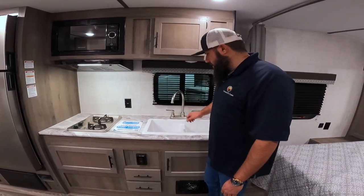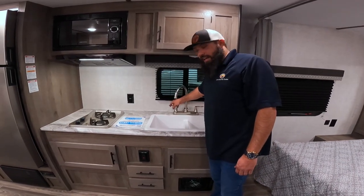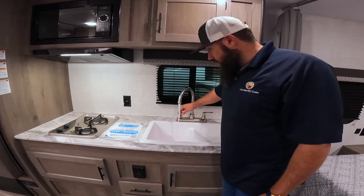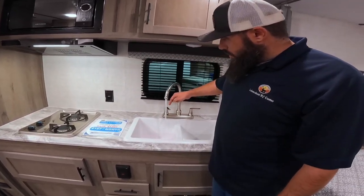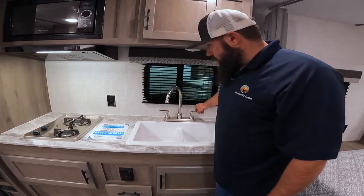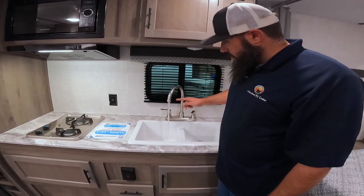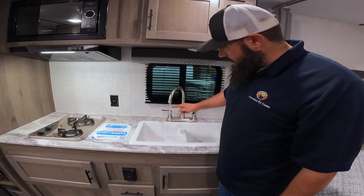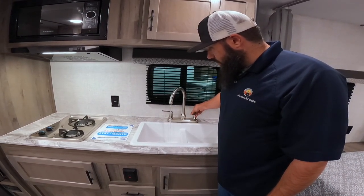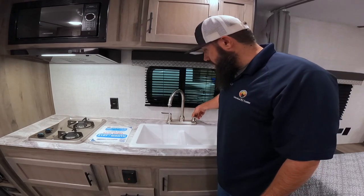The next step in this process is to purge all the antifreeze from the system. I like to start with the hot side first, ensuring that we have no more pink or foam or air. Then I like to do the cold side. You'll notice it'll get pink for a second and then it'll turn clear. When it's completely clear, you have fully flushed that side of the water line.